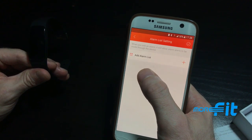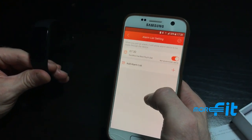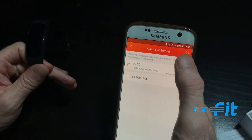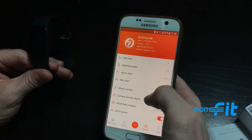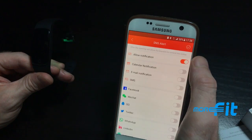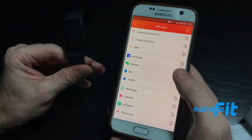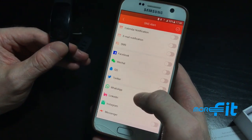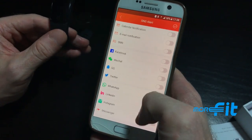You can set up to ten alarms on the watch, adding them here with the time you want. The watch will vibrate for each alarm. You can also enable notifications from other apps — if you allow the phone and watch to share notifications, incoming messages from your other apps will trigger an alert on the watch.